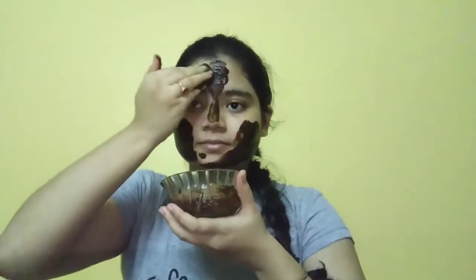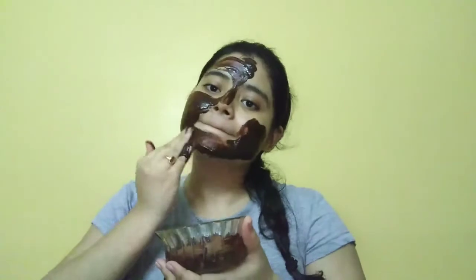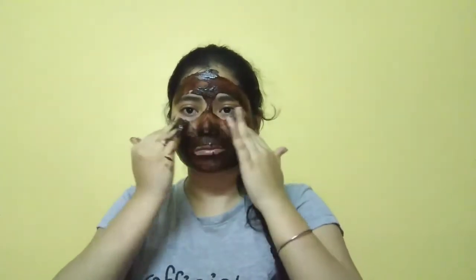Apply this scrub to your face. If you have sensitive skin, do not use cinnamon powder; use only coffee powder and cocoa powder. Mix it gently on your face — don't put pressure. If you have any dark spots, pigmentation, or tan, this scrub will also help your face. The fine granules of coffee will work very well on your face.